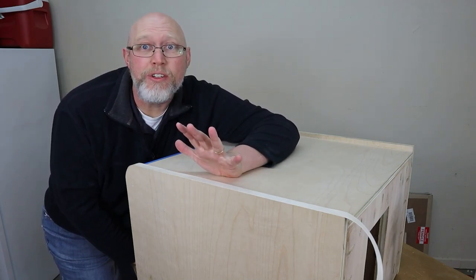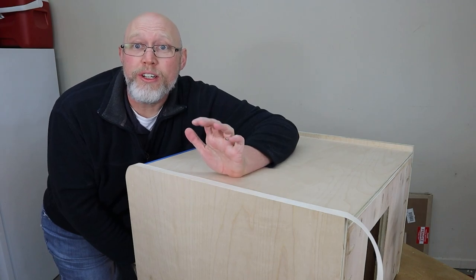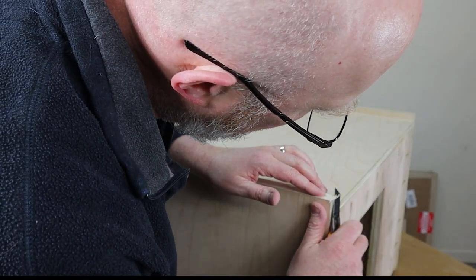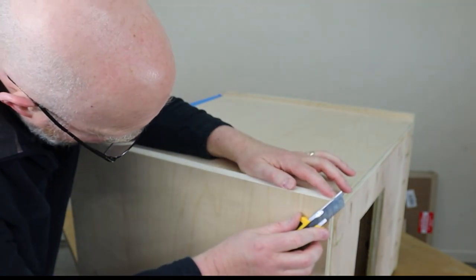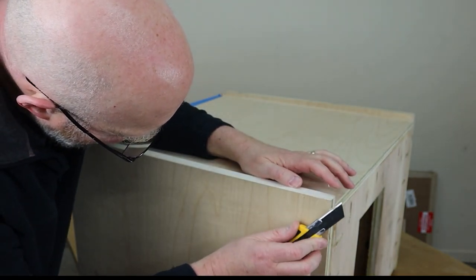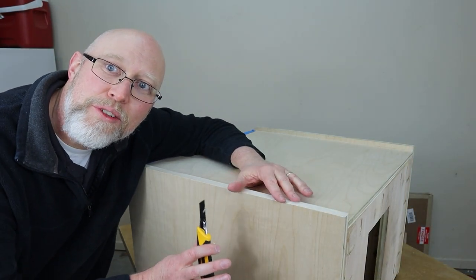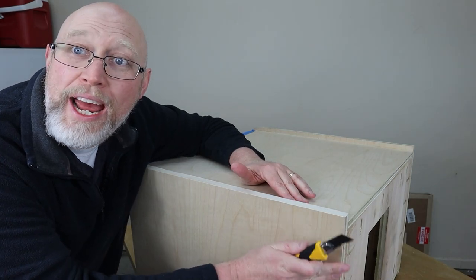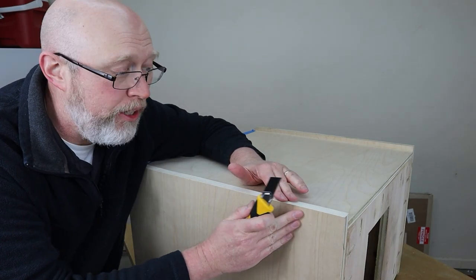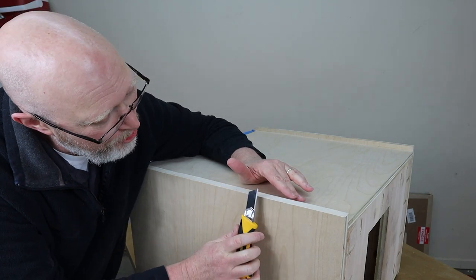Okay, that was a lot easier than I thought it was going to be. I'm really happy with the way this looks. Now, they sell special cutters you can use to trim this — I don't have one, I cheaped out and didn't get one. I do have one on order in case I do this again, and I'm wishing I had one because this is going to be a pain to get to look good.